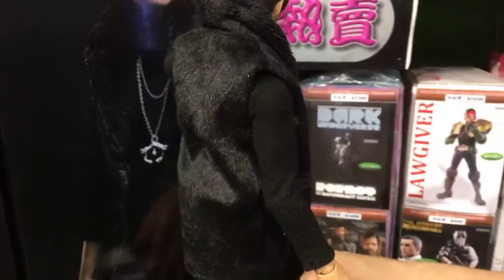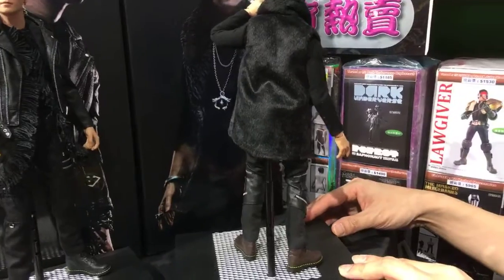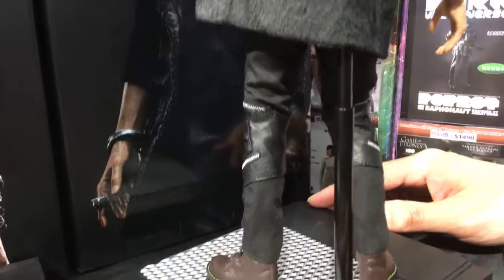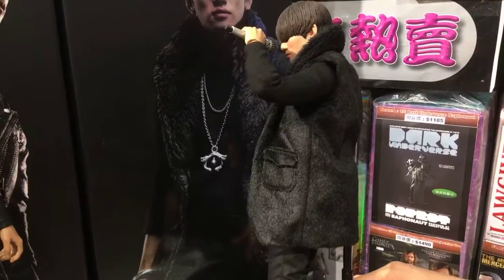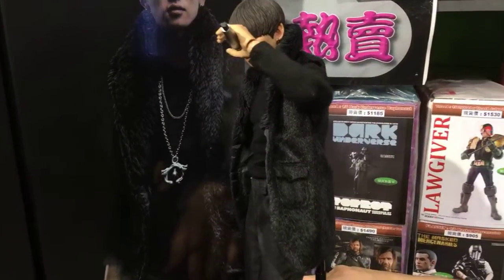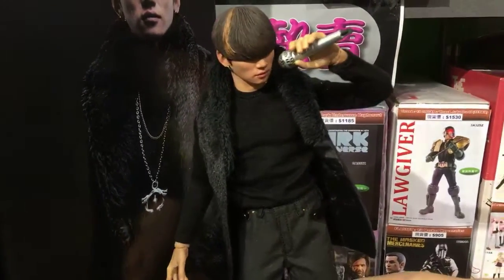Once again, they have all accessories, including the rings. It's a good idea to do both of them together. These are idol figures, and I think the most important thing is the likeness — if they do it very well for the likeness.